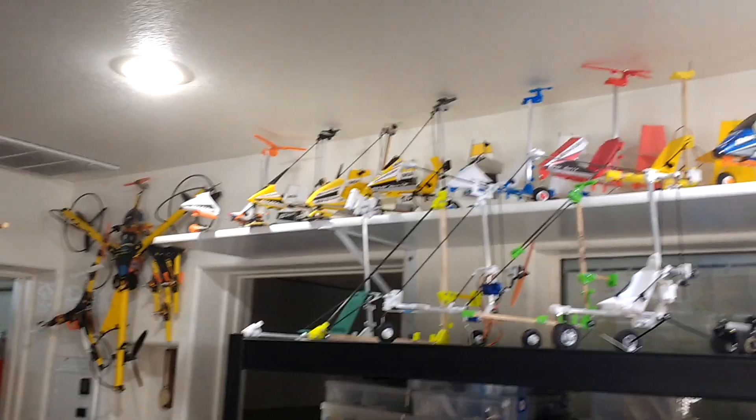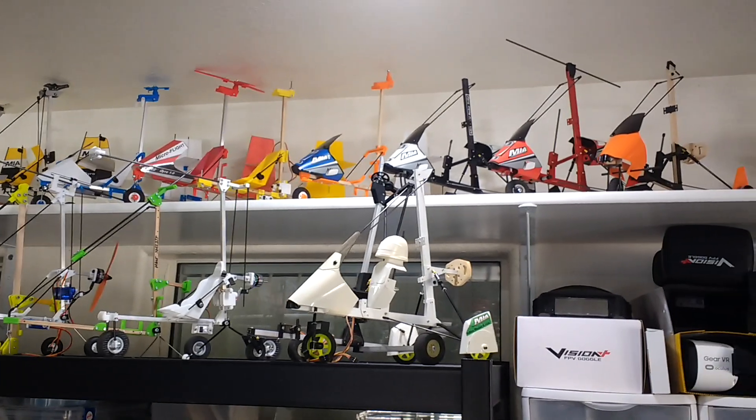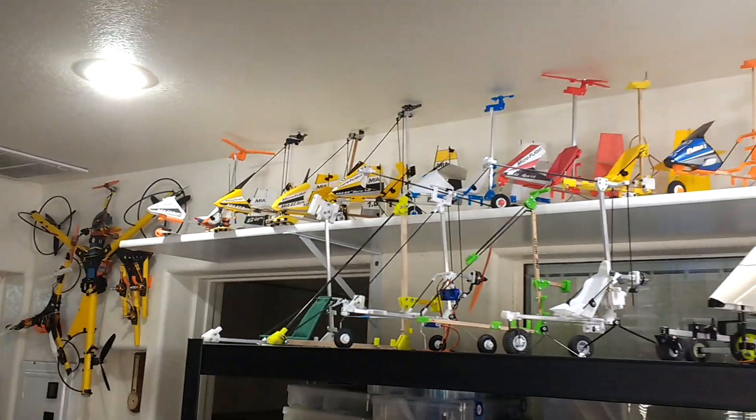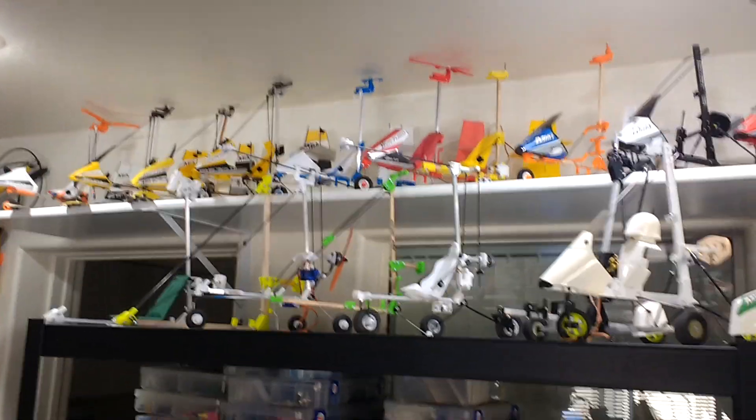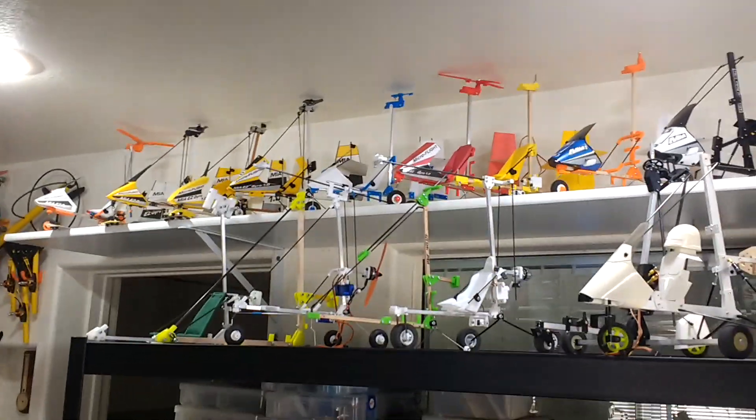Hello with MIA Microflight — this is just a small collection of products that I've done over the years. This section right here is the MIA AutoGyro 1.0, the EZ line.